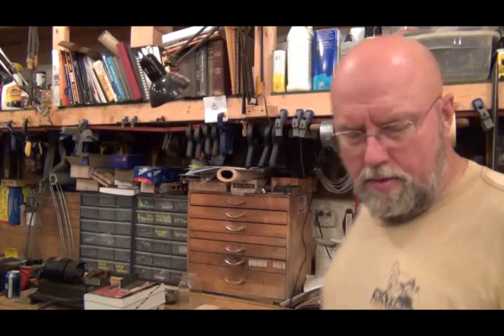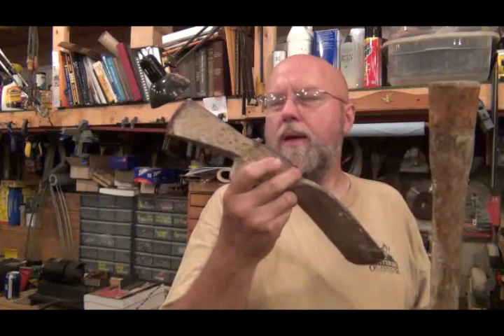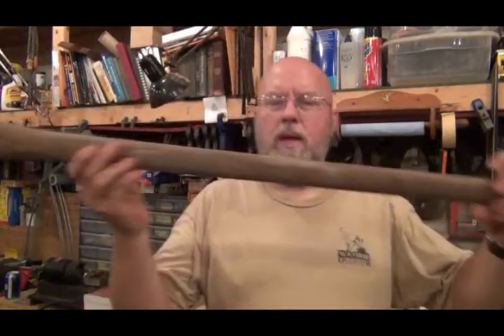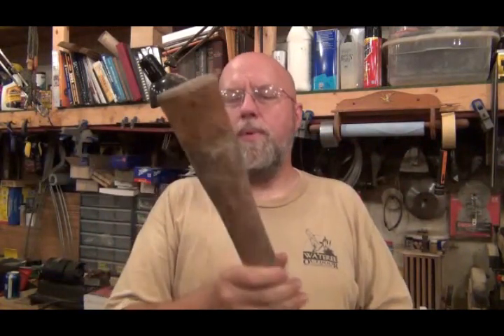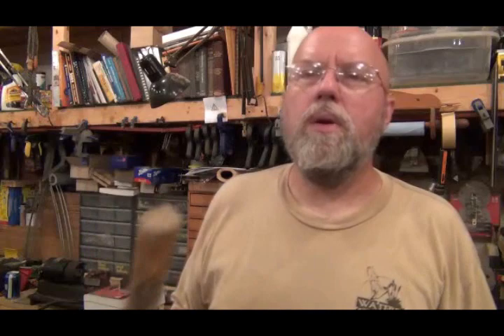I'm going to coat this old mattock, or pickaxe — I call this a mattock handle. It's getting kind of rough looking, so I'm going to take some 100-grit sandpaper and just sand it down to smooth it out and get any finish off that's left, and then coat it with the pine tar. I'll show you what it looks like when I'm done.